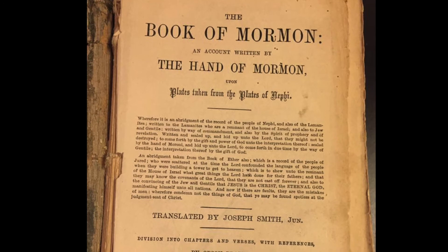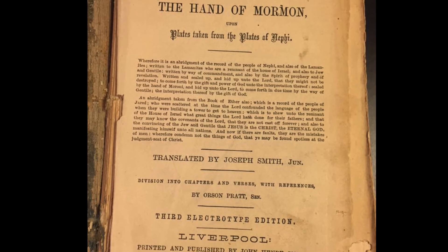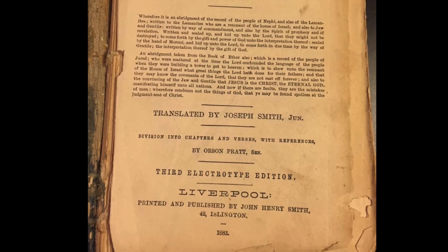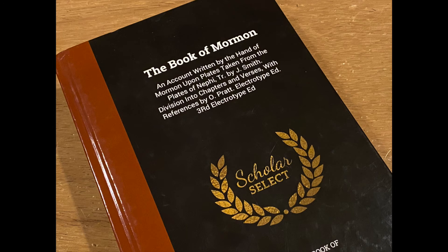What I find interesting is that if this 1883 edition was a copy of the 1879 Liverpool edition, which was a match to the 1879 Salt Lake edition, why would Scholar Select choose this one to replicate? I guess if people like me pick up the edition, then there would be some demand for it to be replicated.